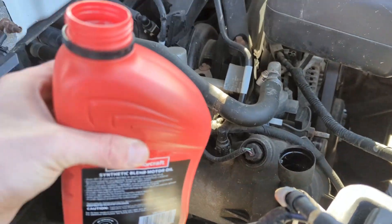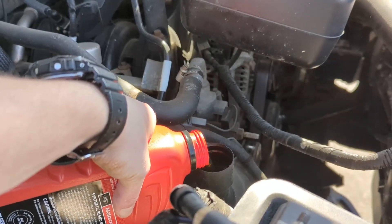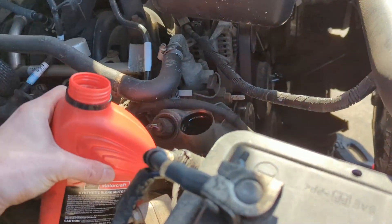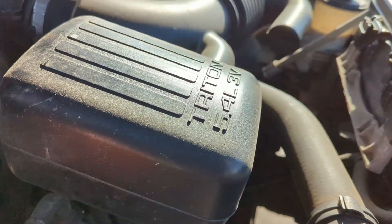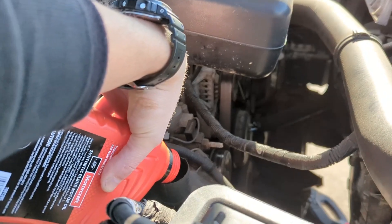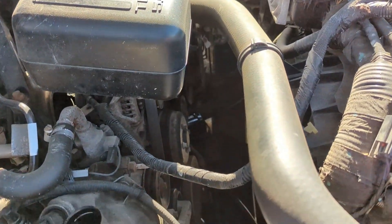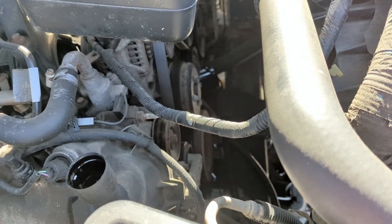And now fill it back up. This takes a while — if it's a long reach you can use a funnel. Read your owner's manual to see how much you need. This is my truck, it's a 2010 5.4 Triton, and the owner's manual says it takes — I'll double check — but seven quarts. It's a general rule of thumb whenever I'm changing it: don't fill it exactly with what it says. I'm probably going to do six, let it sit for a while, and then check it and see if it needs more.